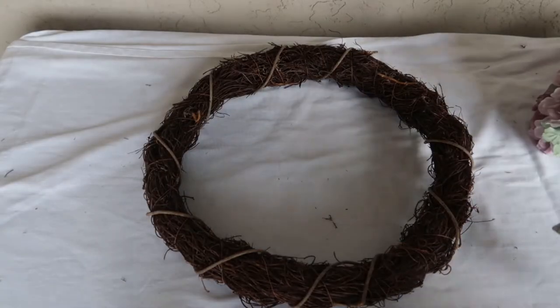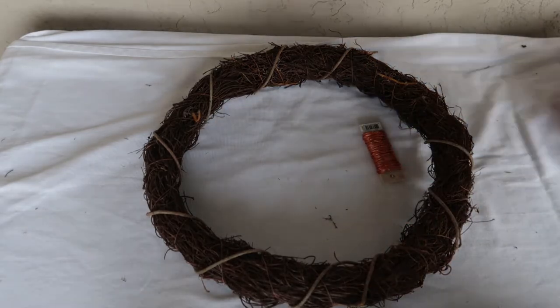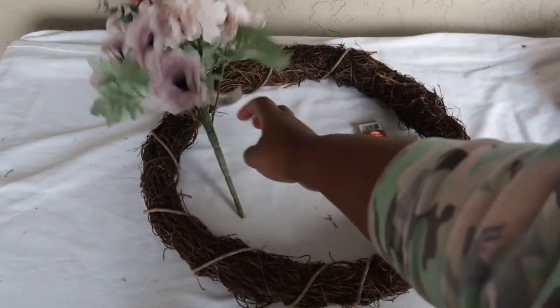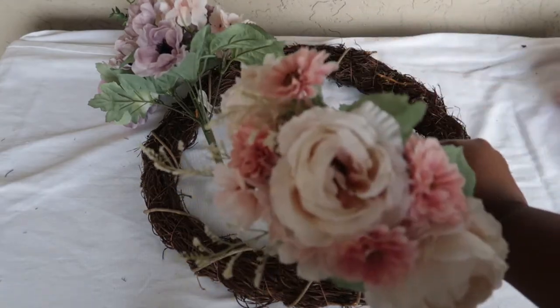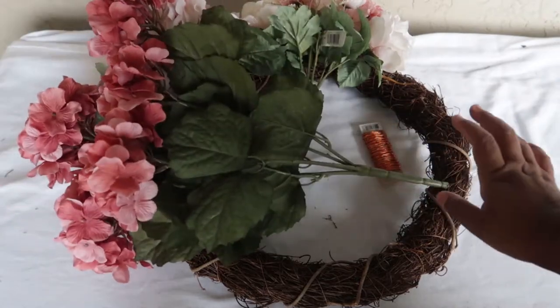Let's get into it. The supplies for this project are copper wire 24 gauge, purple and white flowers, pink and cream flowers, and then these dark pink hydrangeas.